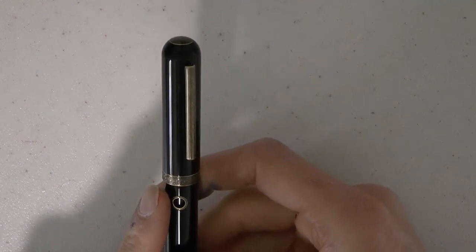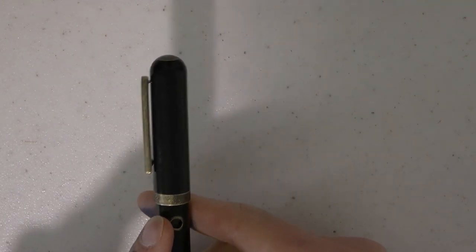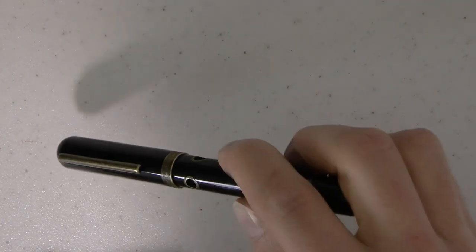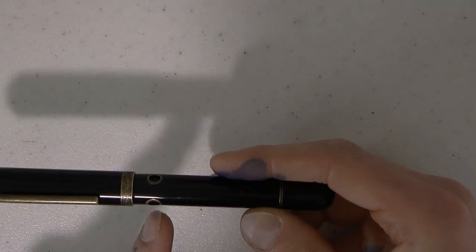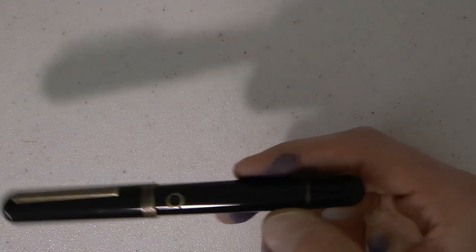We have a center band that does say 'Narwhal' — Narwhal being what the company was called initially. We have some wavy pattern on there, and then we have these three portholes which serve as an ink window, because this is a piston filled pen. The ebonite barrel goes down straight and ends in a round turning knob.